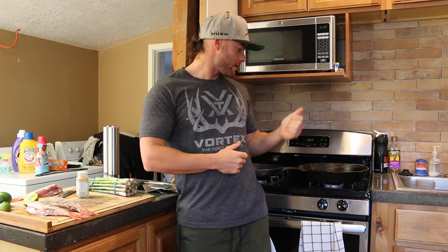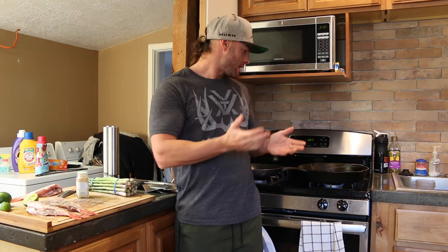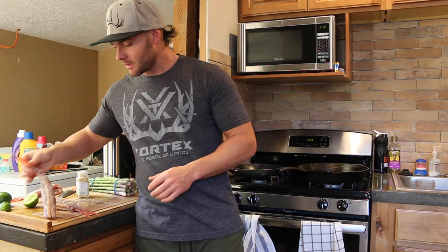Alright, we've got our oil nice and hot. I am using the Camp Chef iron skillet. I absolutely love cooking in iron skillets — I use them outdoors when I'm camping or hunting and fishing. I just kind of brought it inside and found that I love to cook steaks and fish and vegetables on it as well. So we're going to go ahead and throw these bad boys on. It should take anywhere from about four to seven minutes per side.